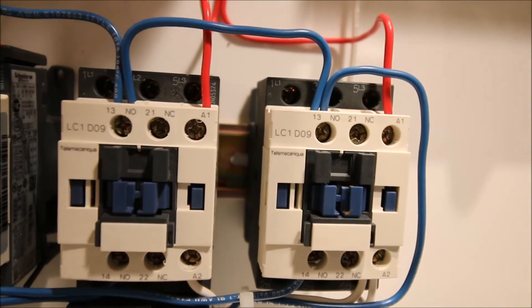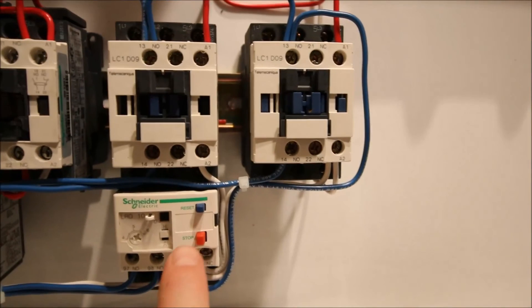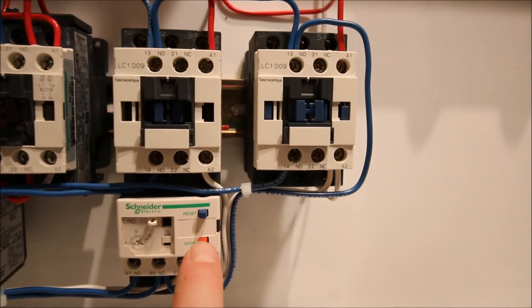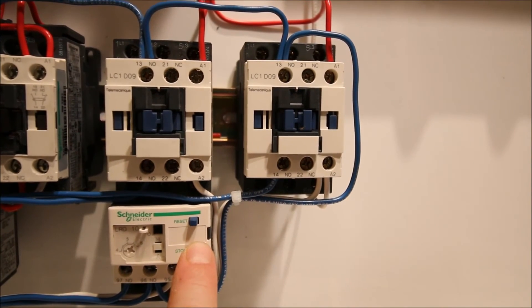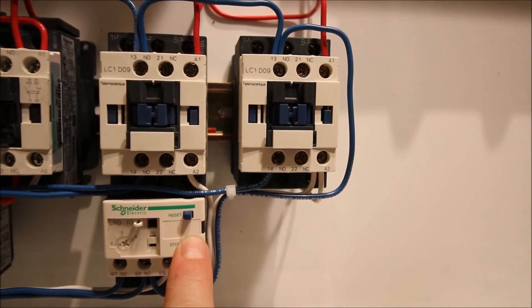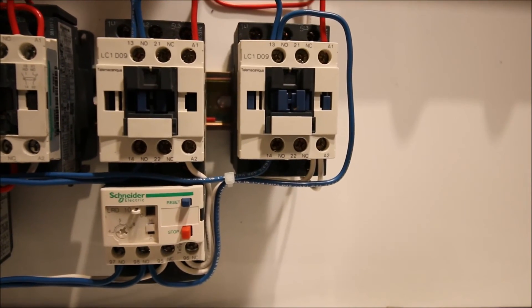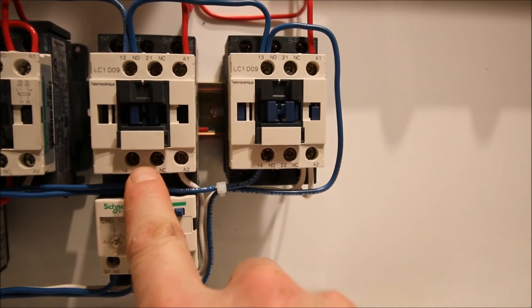As it's running I can now trip my overload. I don't have a motor hooked up to this but the overload can still be tripped. I trip the overload and you can see that the motor contactor turns off. However, I don't have anything in my PLC program right now to tell us that we're in an overload state, so when it fires back on I have no idea that I was actually in an overload state. This is the open loop — we are not making use of this normally open contact yet. That's going to be in the next video.